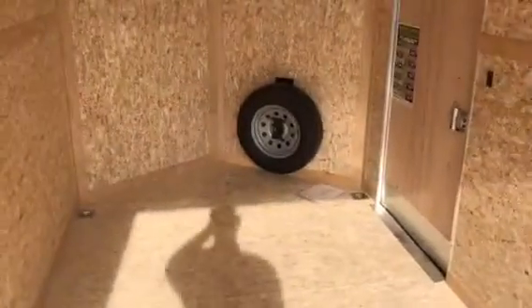You've got your 4,000 or 5,000 pound D-rings in the floor. You've got your radial spare tire mounted in there. You've got a light switch with two interior LED lights. You've got your one-piece roof. You've got your roof vent.